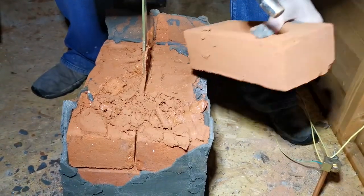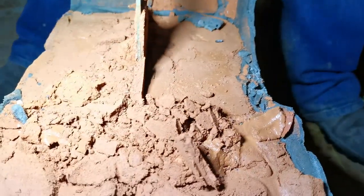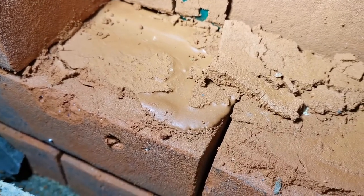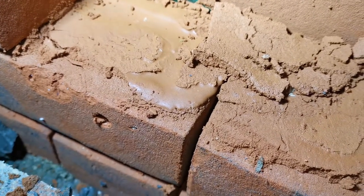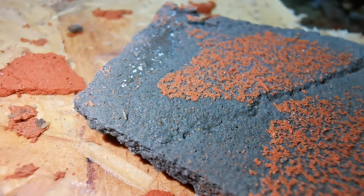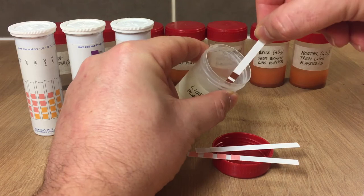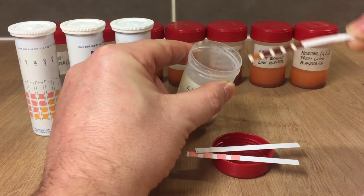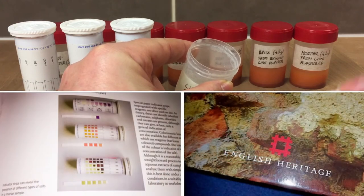We also disassembled the walls, looking closely for any visual changes and measuring the inside of the walls. We carried out salt measurements to see if any salt contamination had occurred during the two months, as described in the English Heritage publication.